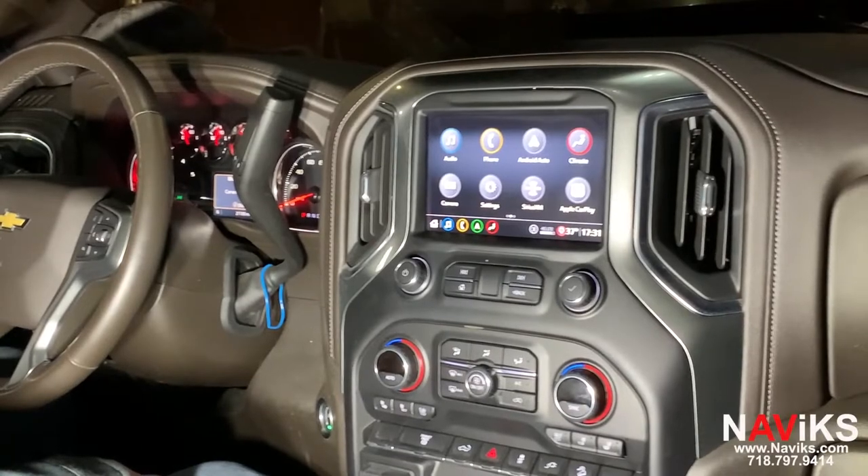Hi, in today's video we're excited to demonstrate the Navix HDMI and front camera interface for the 2019 and newer Chevy Silverado and the 2019 and newer GMC Sierra trucks.